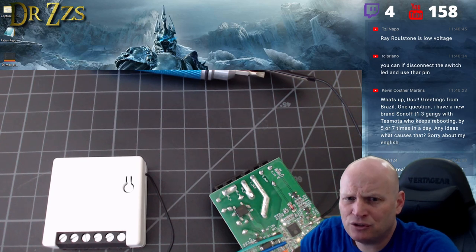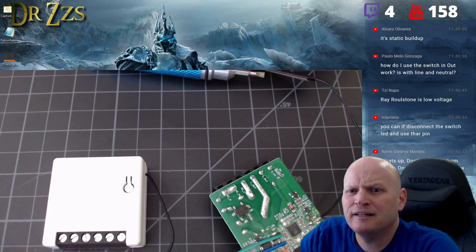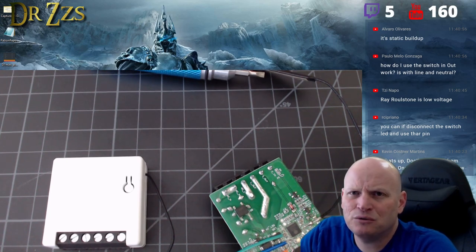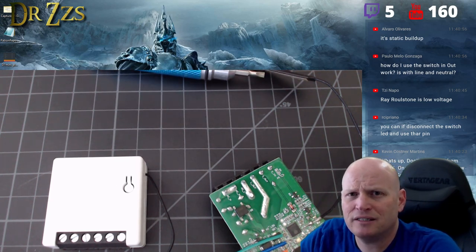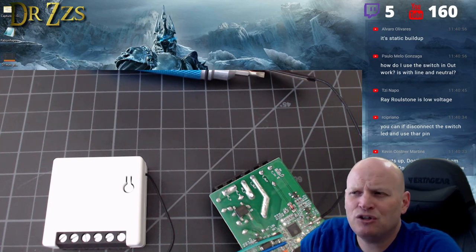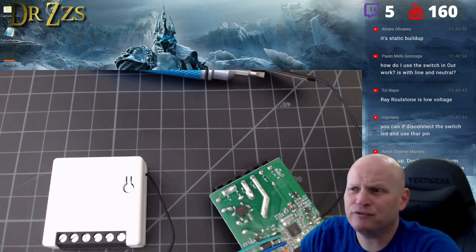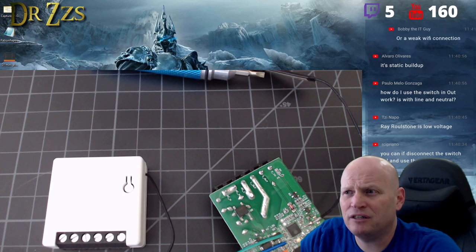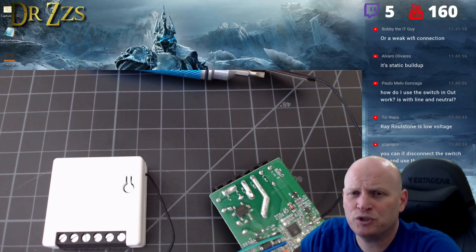In Home Assistant, set retain to false. You're giving all responsibility for maintaining state to Tasmota. What's probably happening is it's briefly disconnecting and reconnecting to WiFi, and when it does, it toggles. Using switch retain and power retain are the things to fix that.